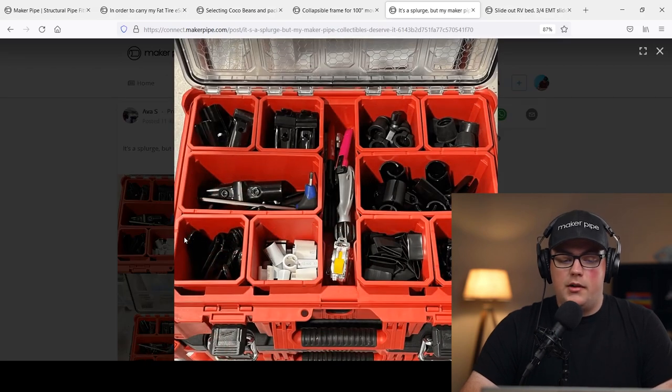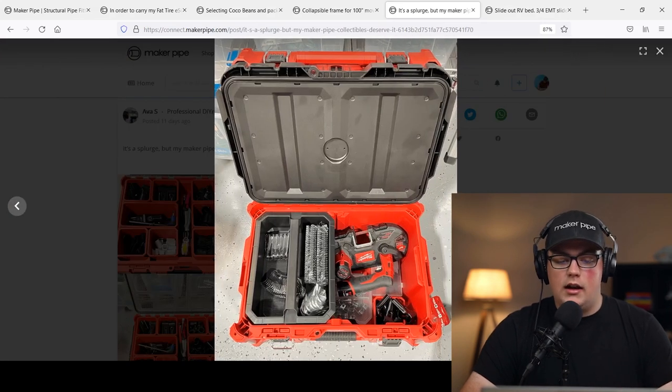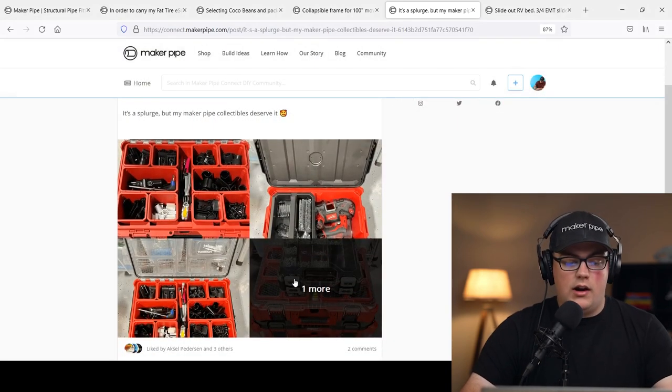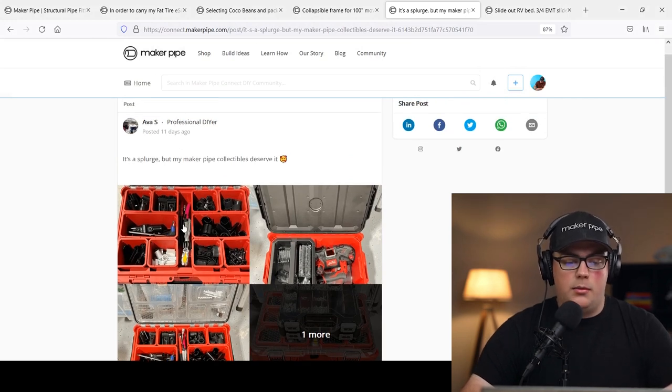She said it's kind of a splurge, but her Maker Pipe collection deserves it — she's got a lot of parts and accessories. She went to Lowe's or Home Depot and got some toolboxes that come empty with internal containers you can use to organize whatever you need. She used them to organize her Maker Pipe collection, separated by piece — tool storage, accessories, extra friction bands. It's also tiered, so underneath you can store larger items like a portable bandsaw. It's a great way to keep your Maker Pipe stuff organized — or really anything in your shop, garage, or home. Thanks so much, Ava — I'm definitely going to pick one up myself. We appreciate it.